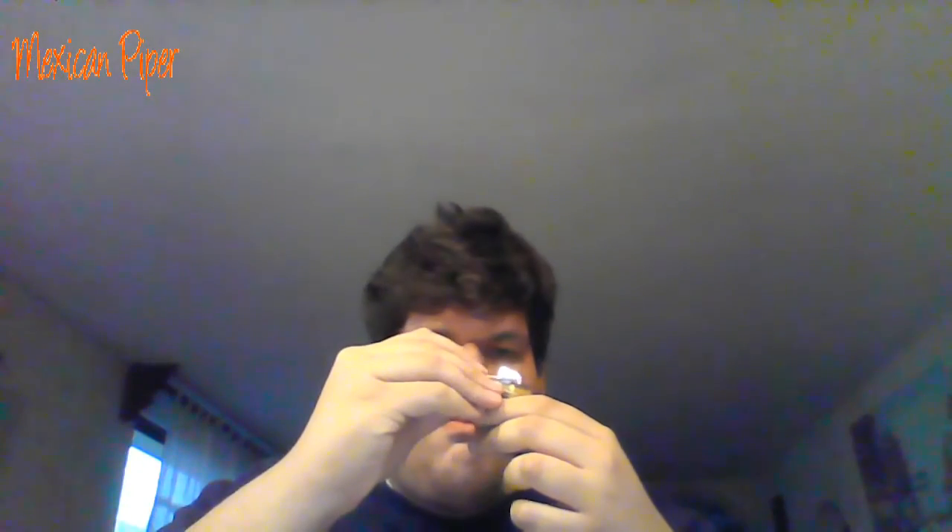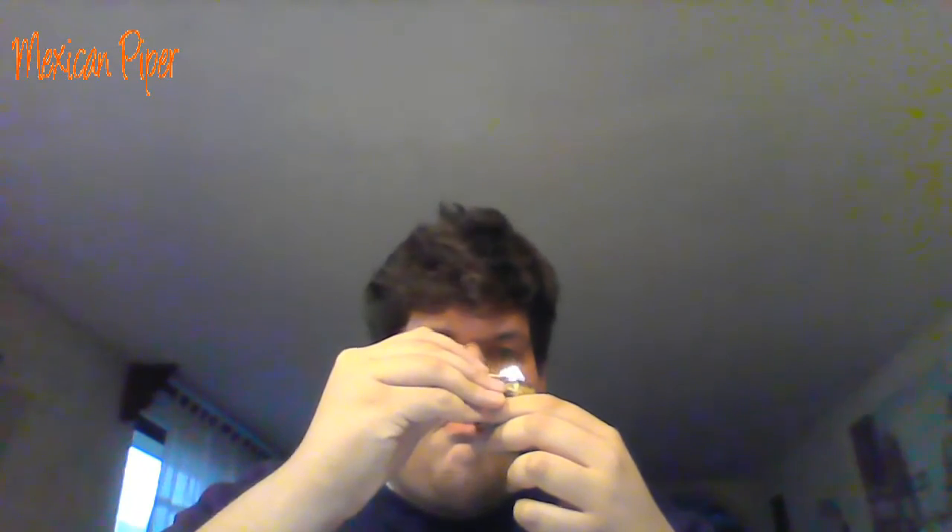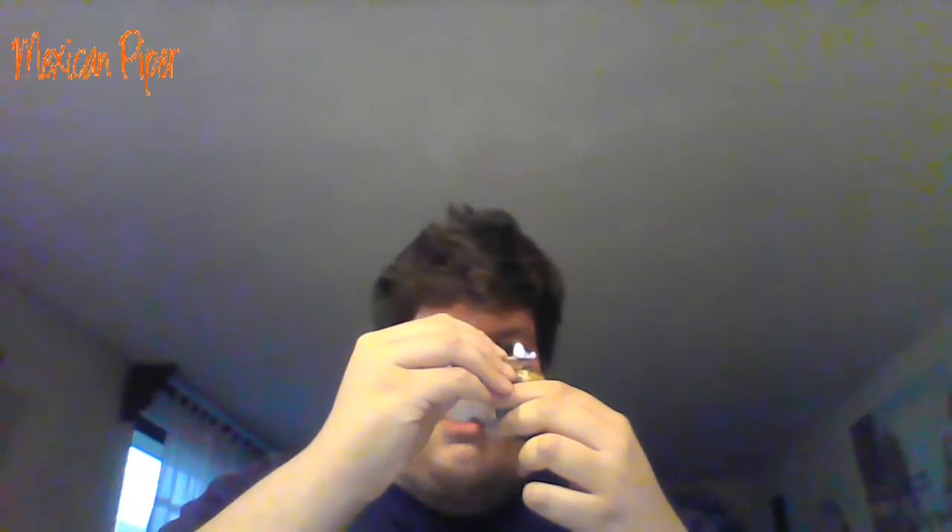I'll be packing my pipe and I'll light it with you guys. I got my pipe packed. Let's light this. I got my pipe.